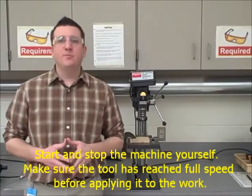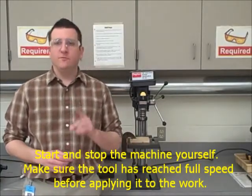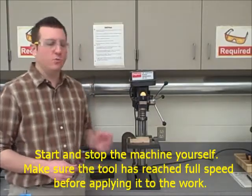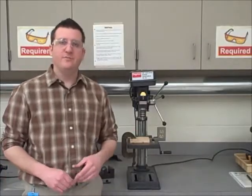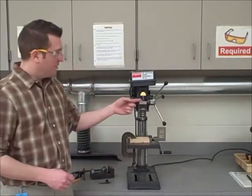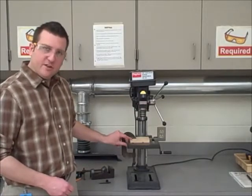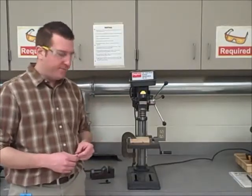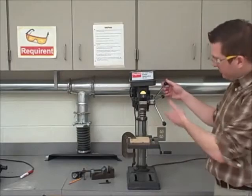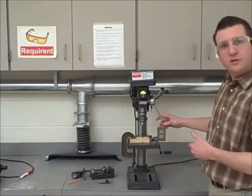Rule number eight: start and stop the machine yourself. Make sure the tool has reached full speed before applying it to the work — in this case, the material I'm working with is the wood. I have the material clamped securely to the table. I turn the machine on and it's reached full speed. Now I can pull down on the handle and drill into my material.